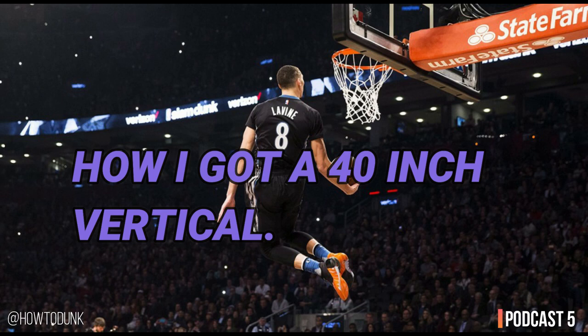Over time, increase the height of the platform you're dropping from — that in turn increases the resistance, because the higher the platform the harder it is to explode off the ground. I've been doing four sets of six reps for depth jumps. You don't want to go too high in reps because after a certain amount you're training muscular endurance, not explosive power. You can also add a hurdle in front to jump over. There are a lot of great variations to make this exercise harder.